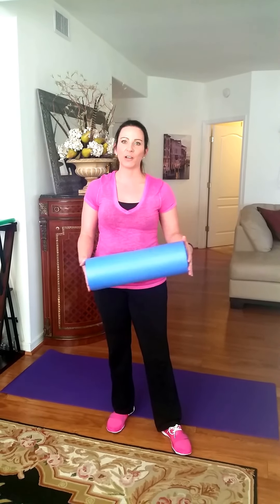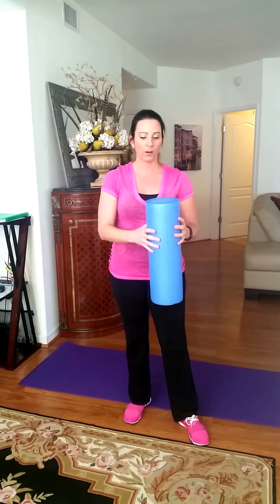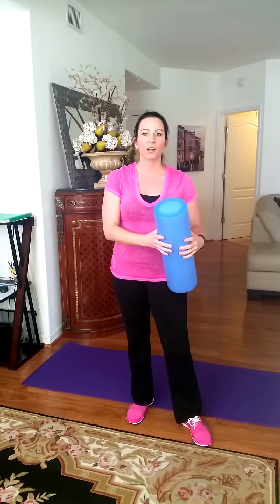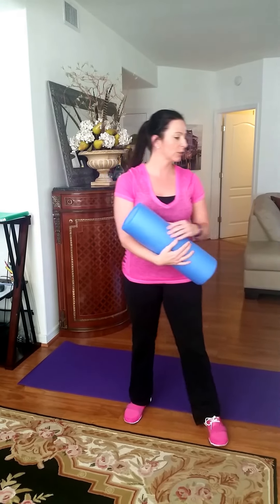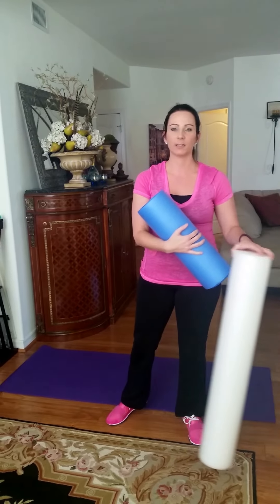This video shows you how to use a foam roller for self-massage at home. It's really effective. There are two different types of foam rollers: a softer one, which I recommend for people who are really tender or can't use as much pressure, and the harder, higher-density ones. The harder ones sometimes found at the gym last a little bit longer.